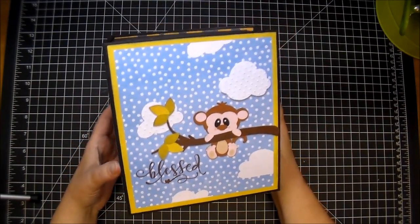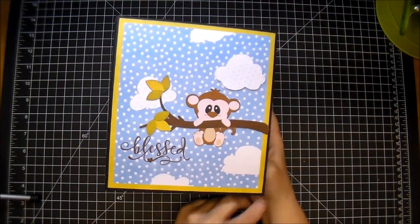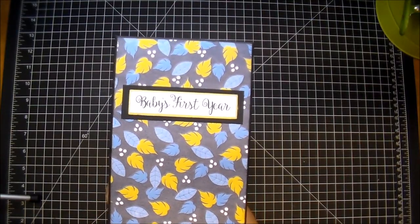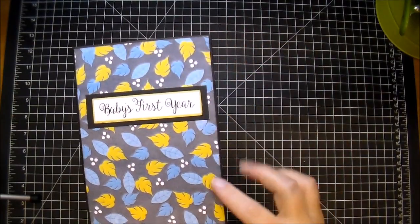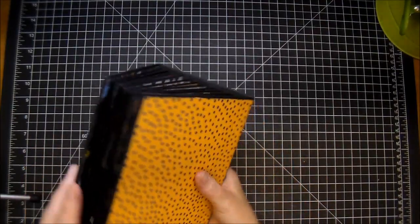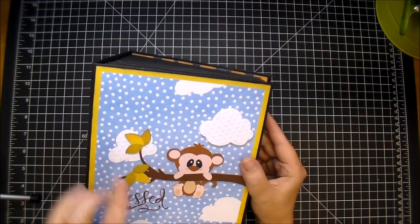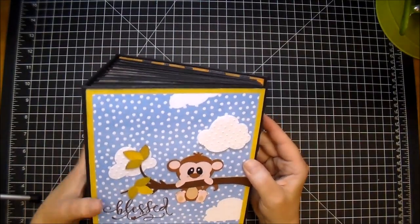I also used some elements from my stash or Cameo cuts. The album is approximately 7.5 by 7, and the spine is about 4.5 inches. The spine says 'Baby's First Year' — I typed and printed that out, then used the paper from the Knitwick collection. I also sprayed a Mod Podge acrylic clear sealer on the front cover and all the elements just to seal it. I ran this cloud through a dots folder, a Cuttlebug folder. This little guy has two layers of craft cardstock under him, so he's popped up slightly.